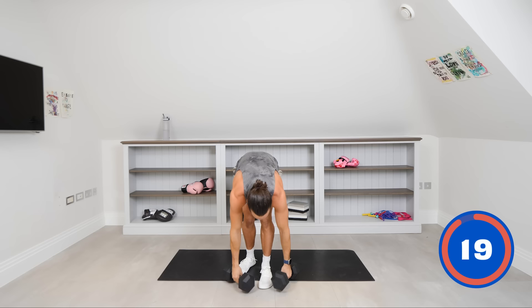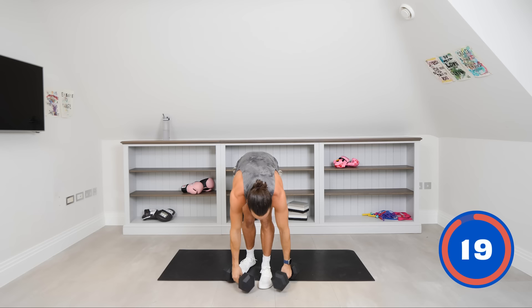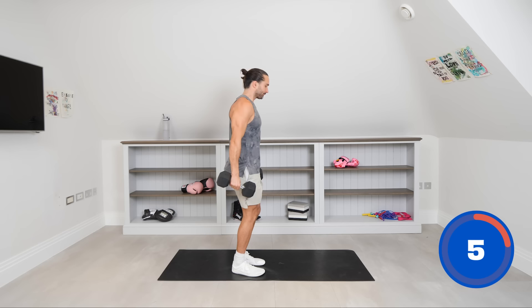Dumbbells down — 20 second breather. We're now going to our next move focusing on the biceps: alternating bicep curls. With the weight, we're trying to control it on the way down as we pull up as well. You're going to rotate the dumbbell, lower it, and change.